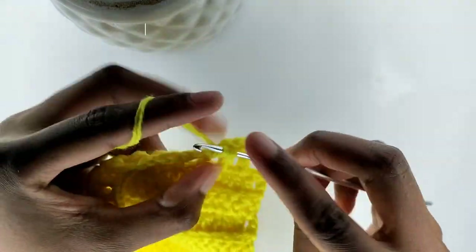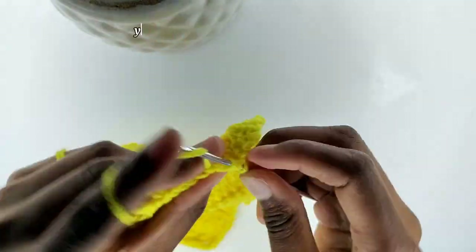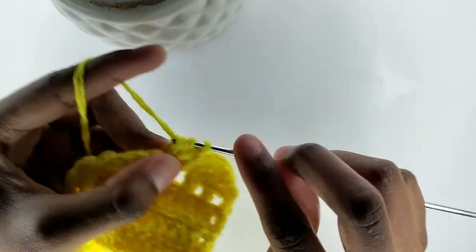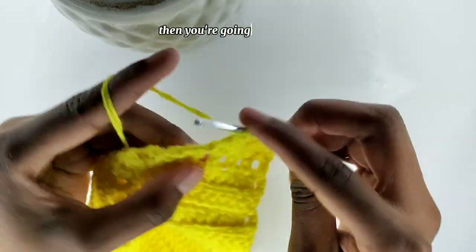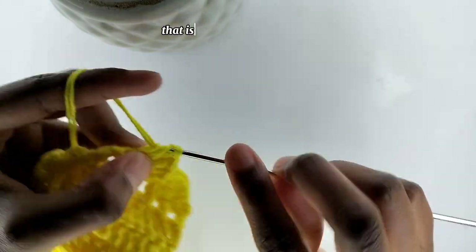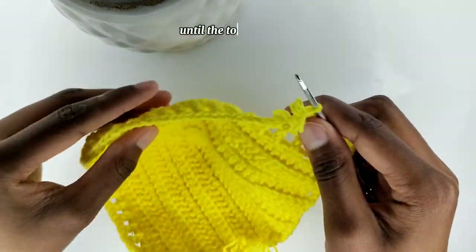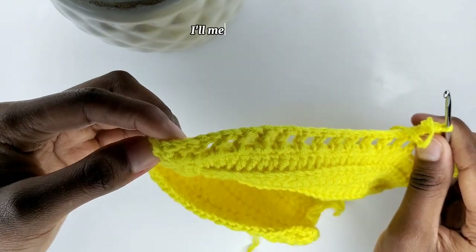In the next space, you're going to place a single crochet. Then in the next space, you're going to add two double crochets, then chain one, and place two more double crochets. That is going to be the pattern — single crochet, then shell — until the top of the bra cap.